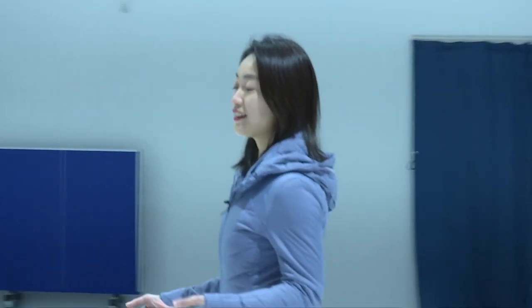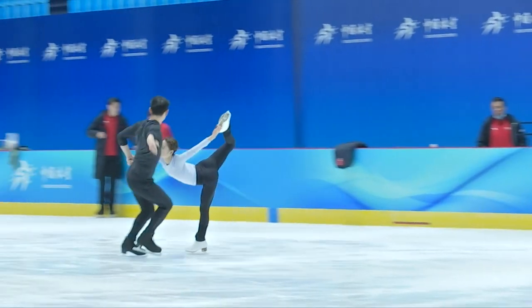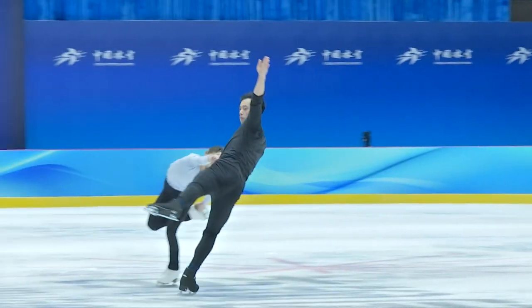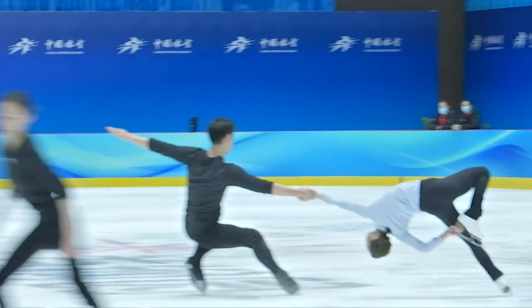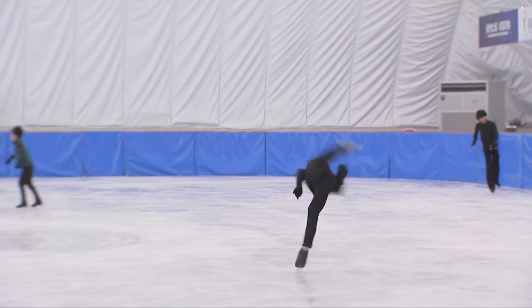The ice has friction — you just need to push off to skate on it. After getting over the basics, there are two types of spins: the forward spin and the backward spin. There are three basic spin positions: the upright spin, the sit spin, and the camel spin.